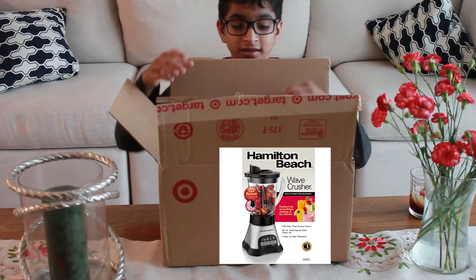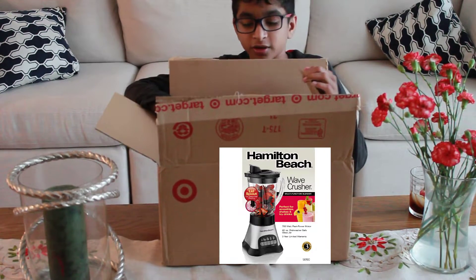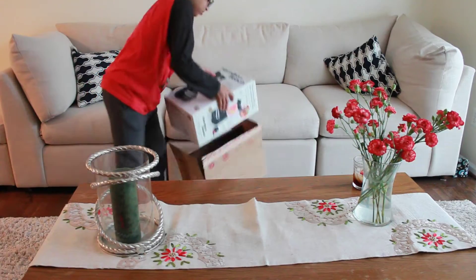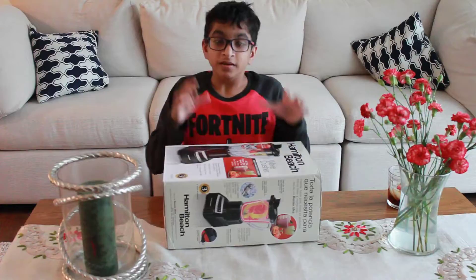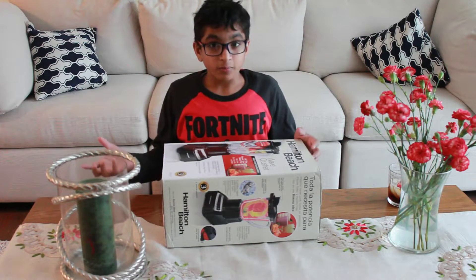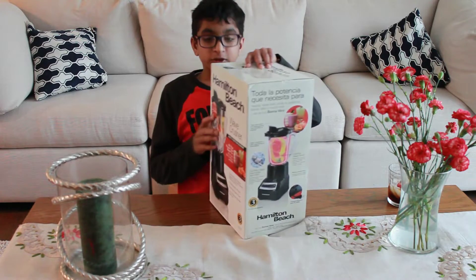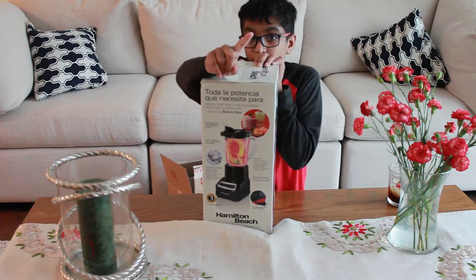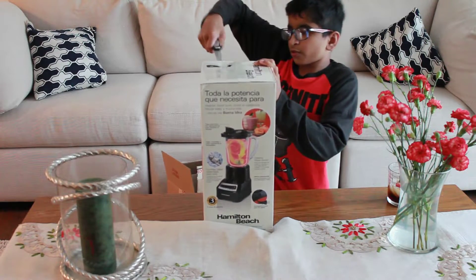We're going to be unboxing the Hamilton Beach Wave Crusher. This blender is perfect to mix, puree, dice, and also crush ice. Without further ado, let's actually open it up — I need a knife, so let me go get one. All right, let's go ahead and cut this up.